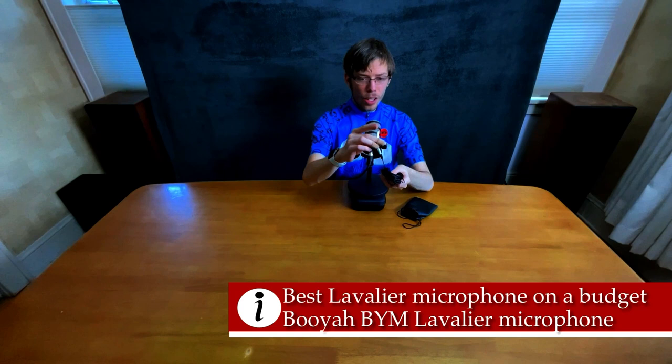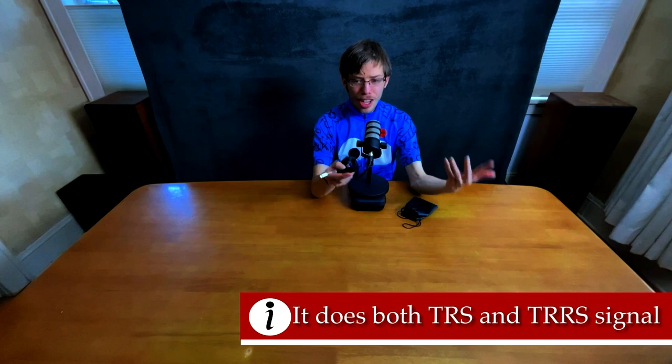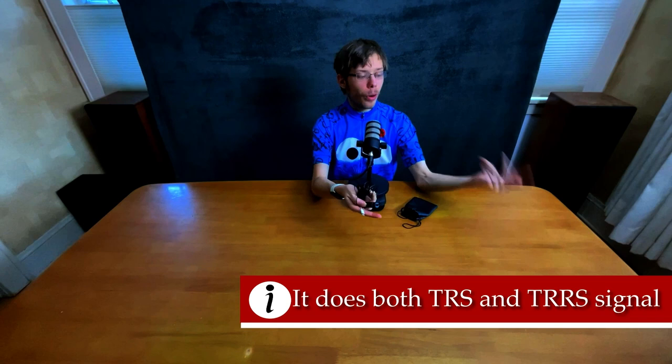You need either a USB-C to headphone jack or headphone jack to Lightning adapter for your phone. But the cool thing about this one is it can do regular TRS signal and TRRS signal, which basically means you could plug it into an audio recorder, or plug it right into your DSLR or mirrorless camera.